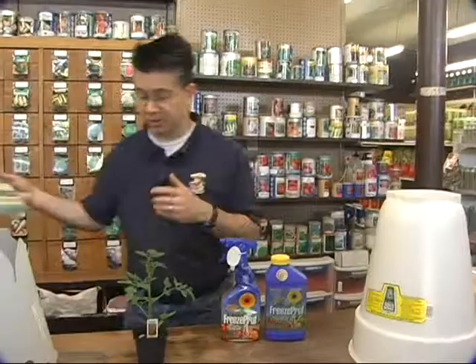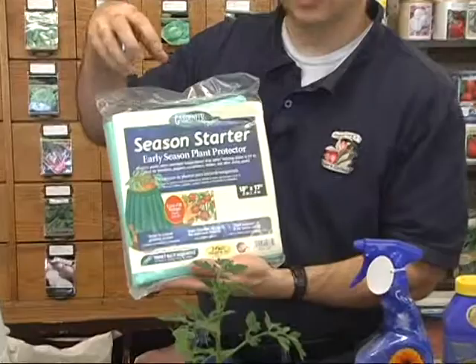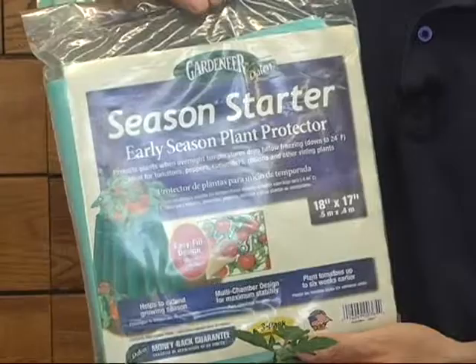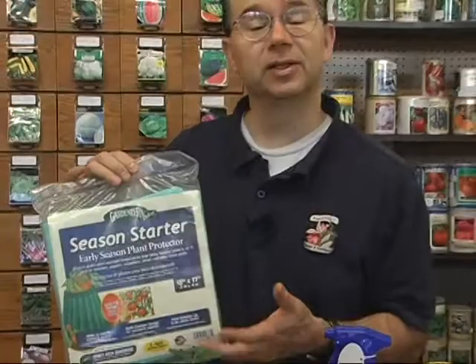Another option is the wall of water or aqua dome. You're probably familiar with walls of water — those green plastic tubes that hold water. You set them up around your plants, fill those tubes full of water, and close the tops up. The wall of water actually gets you down to about 20-22 degrees. I've actually seen the water inside them freeze solid but still keep the plant protected, so they do a really good job even if it gets cold enough to freeze the water inside.